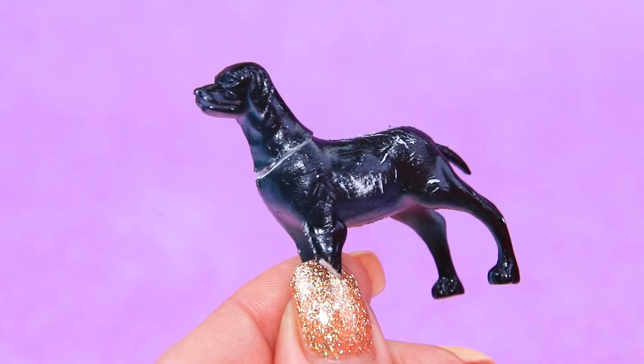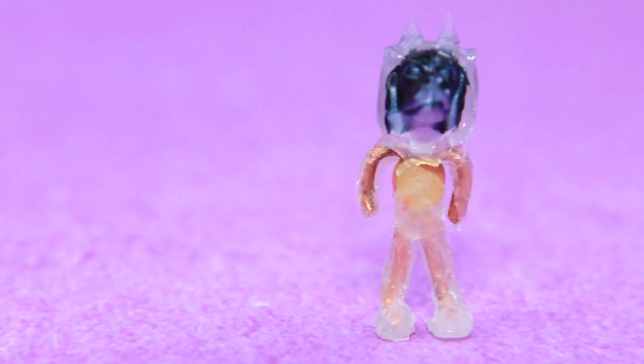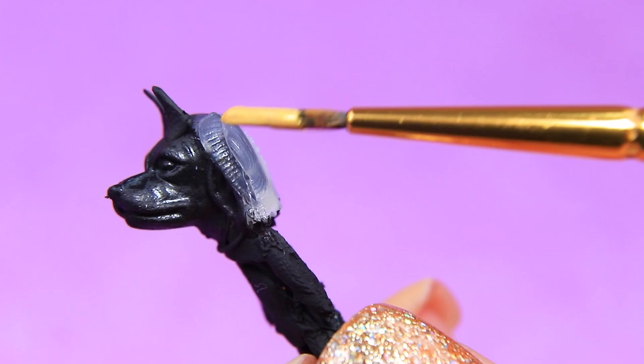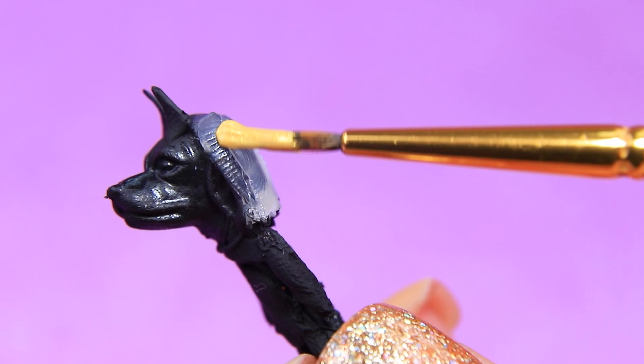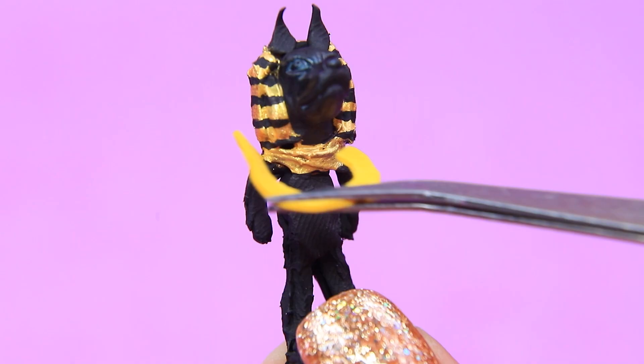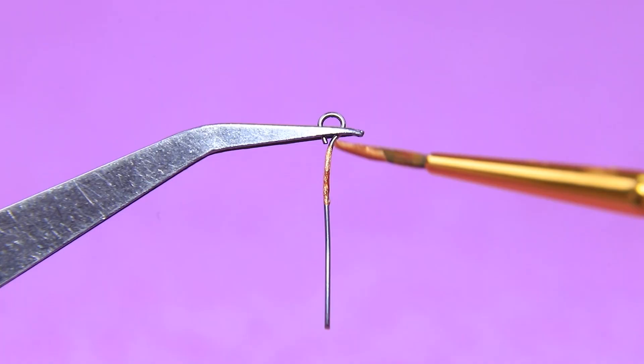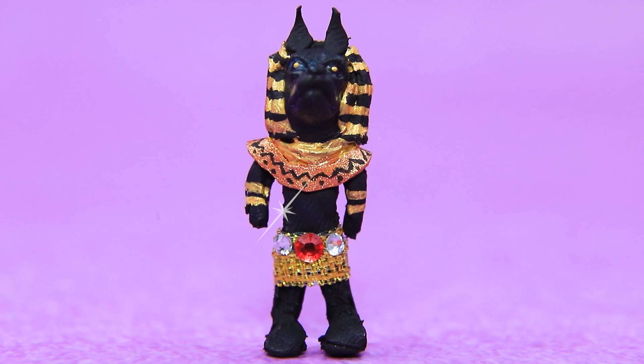An old dog toy gets a new body. Cover a wire frame with hot glue — the figurine became coal black. Cut out a foam paper circle, add gold and ornaments. A pin turns into a wand with an Ankh, the symbol of eternal life.